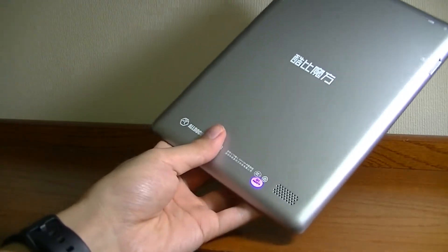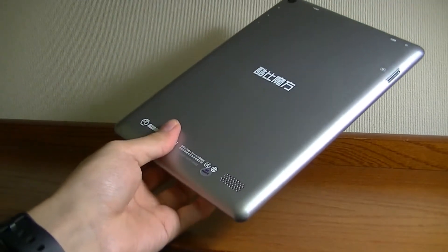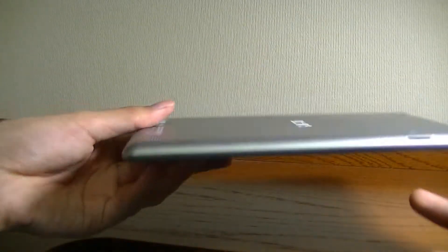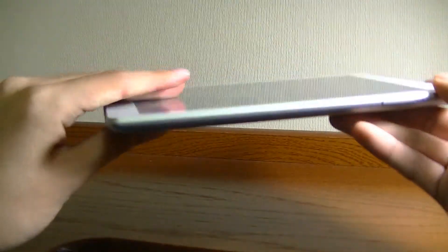The back looks like aluminum but is in fact made out of plastic. The tablet as a whole actually feels reasonably well put together, but it's definitely not as premium as something that's all metal or unibody aluminum. Overall, it remains fairly solid and doesn't creak or flex on the edges, which is already pretty good considering the super low price point.